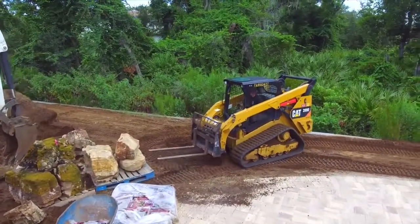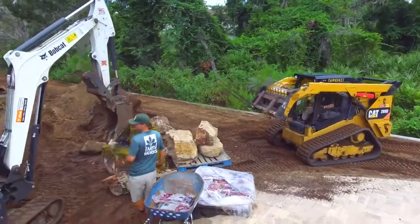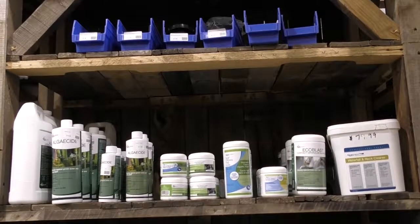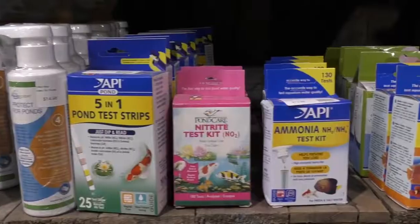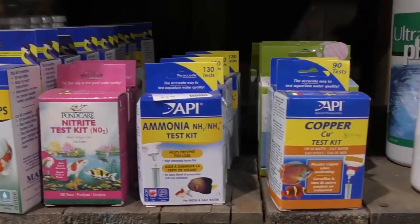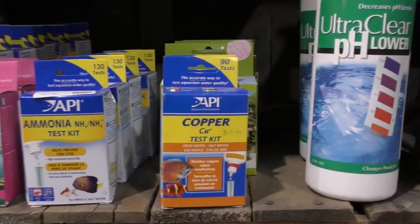Earthworks Garden Center provides products for all pond and water garden owners regardless of who or how your system was built.